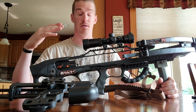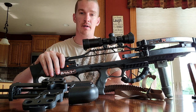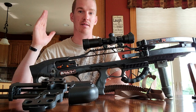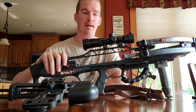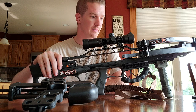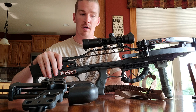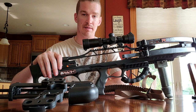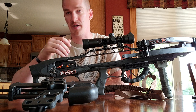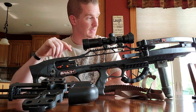I still really like the crossbow. I was lucky enough on Halloween last year to shoot a nice 10-point buck. I didn't have to make a long shot — the buck ran right towards me chasing a doe and the arrow shot right through both shoulders. It ran about 40 yards and tipped over. For power and accuracy I still give it an A. My .308 doesn't blow through both sides of a buck, so that's one thing I still really like about it.